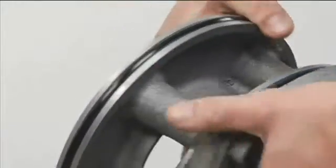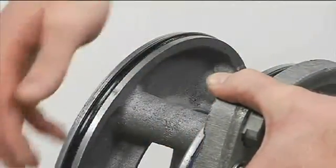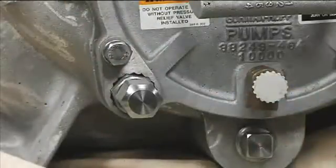Inspect the back cover O-rings and replace them if damaged or worn. Once adjustments have been made, the locking collar secures the clearance even if the cover plate is removed.